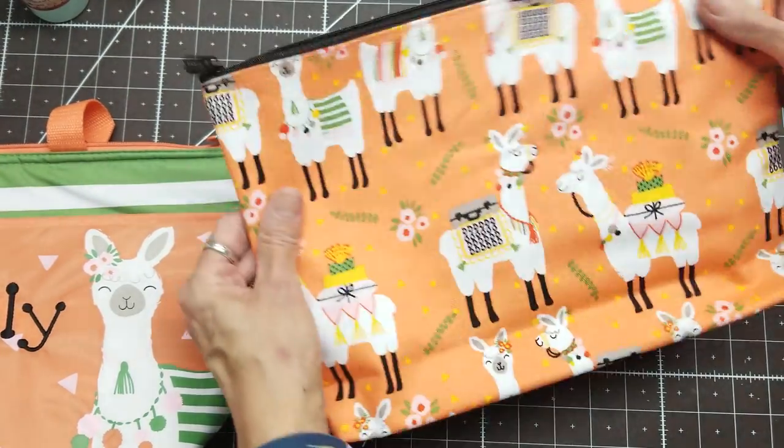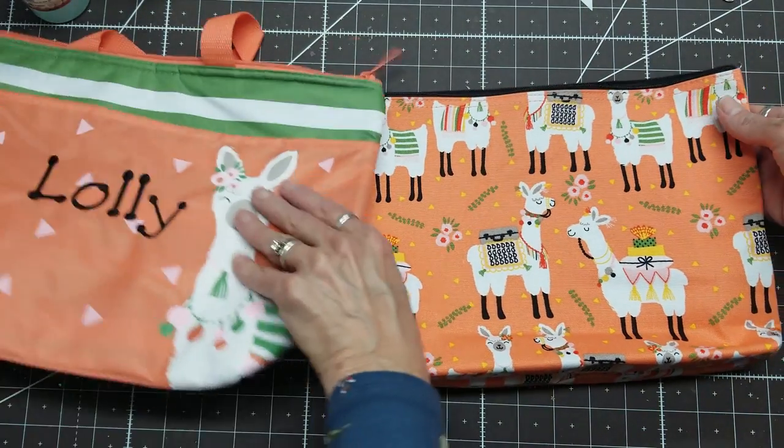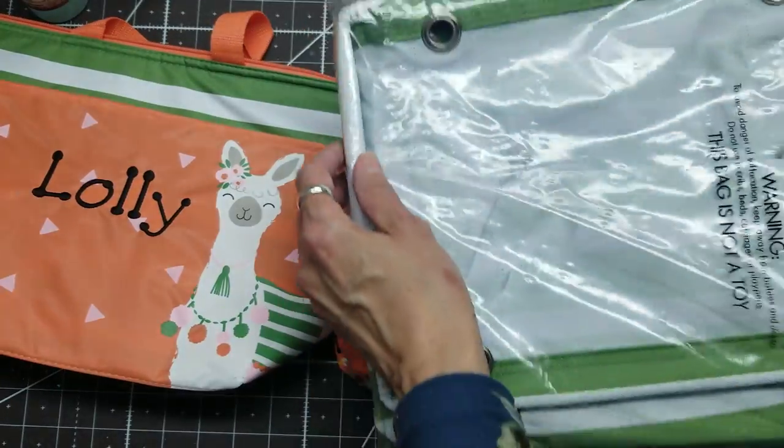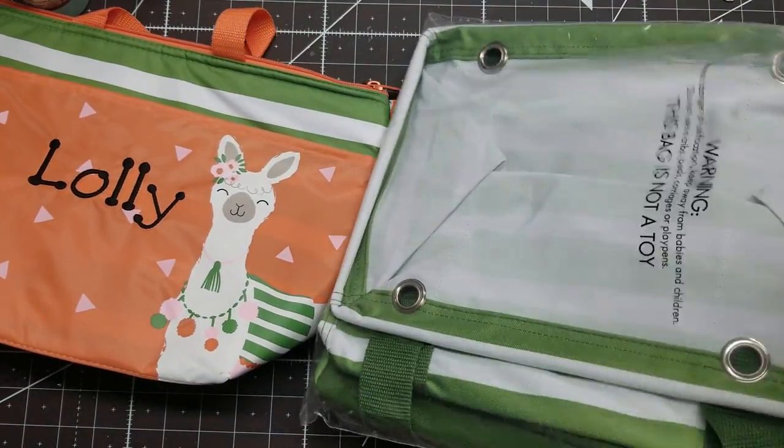This holds eight-and-a-half by eleven papers. Isn't that adorable? And there's more — this is a new product from them.